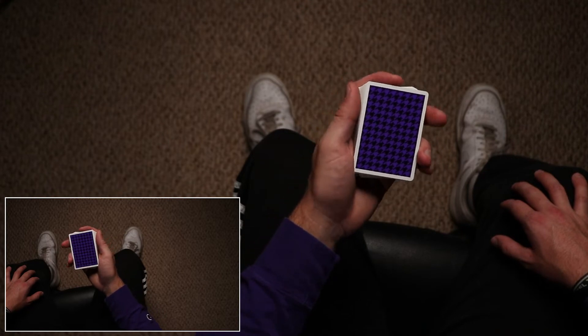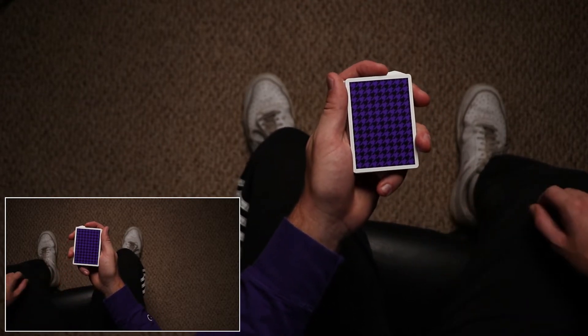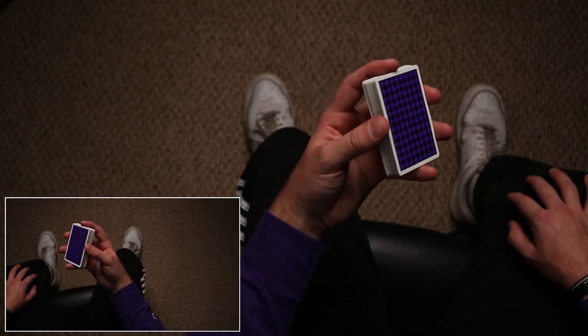For the deck split or the deck roll, the position you want to be in is dealer's grip with the pinky moved back to the bottom short side like this. You're also going to raise it so there's space below your fingers, and this is how you're going to start.